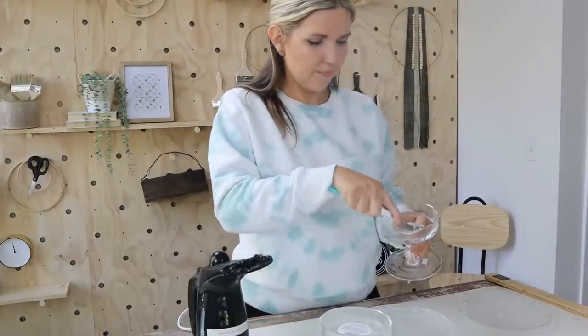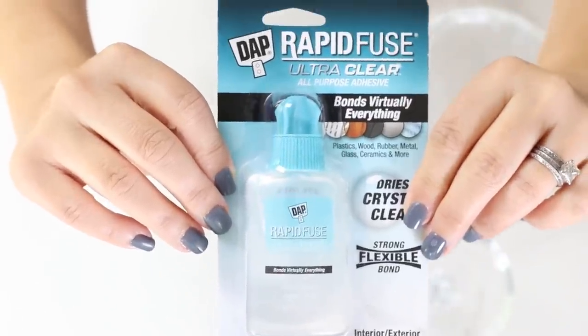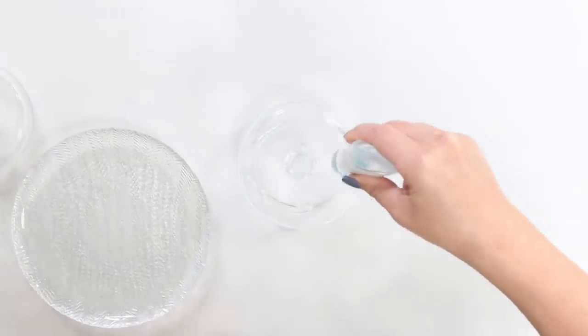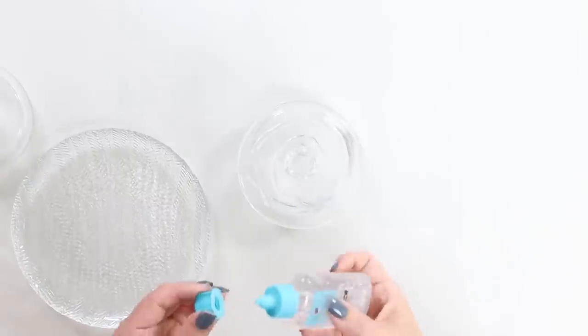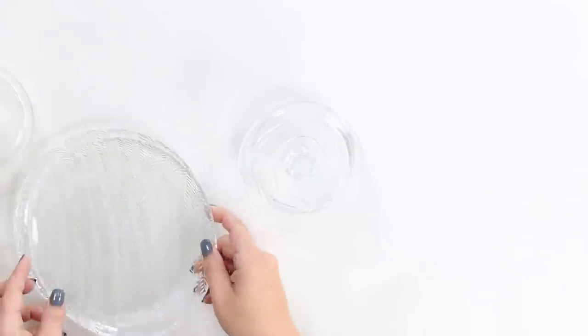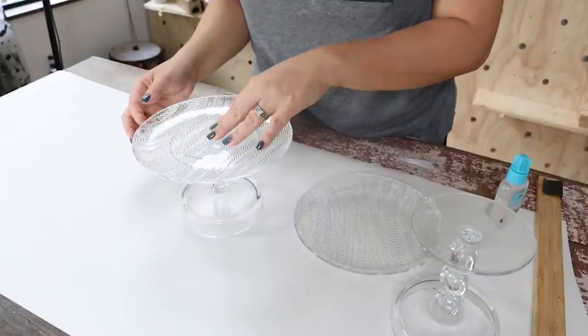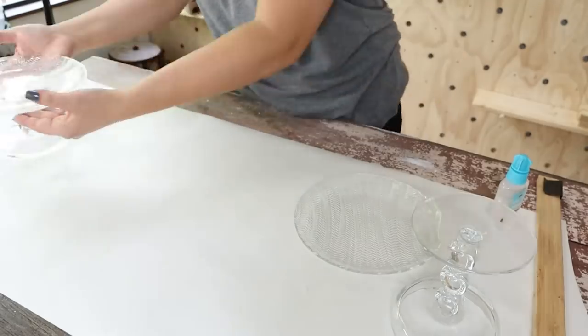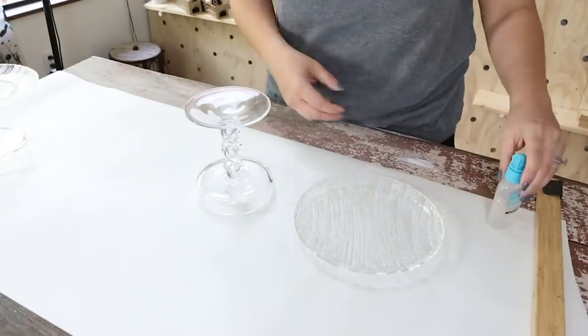For this project, I'm going to be using the Rapid Fuse Ultra Clear All-Purpose Adhesive. This adhesive is a little bit different — it sets up in 30 minutes, but it basically bonds to everything and it bonds crystal clear, so there's not going to be any yellowing. This is perfect whenever you're putting two glass pieces together.